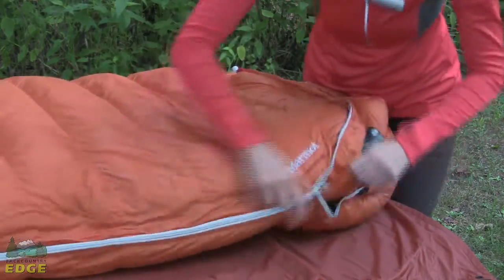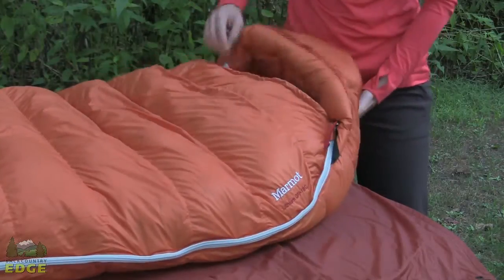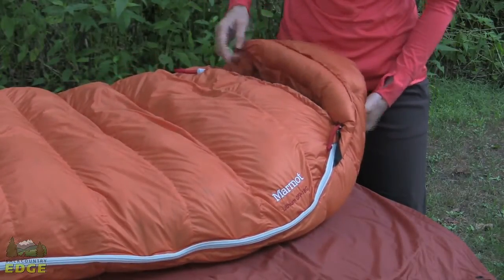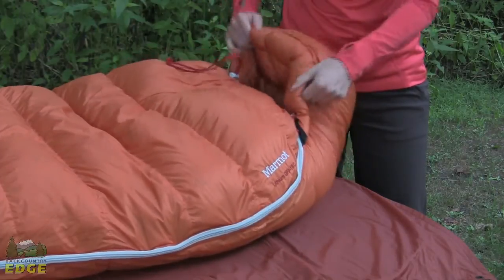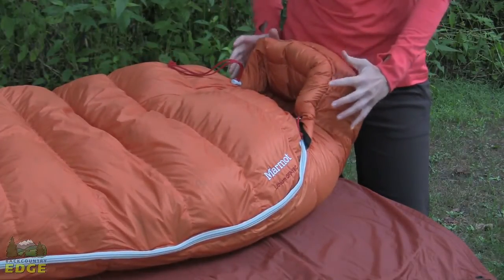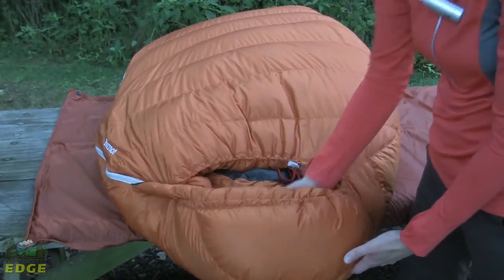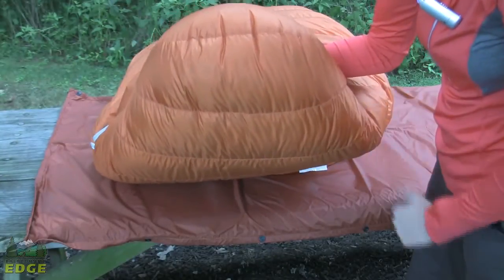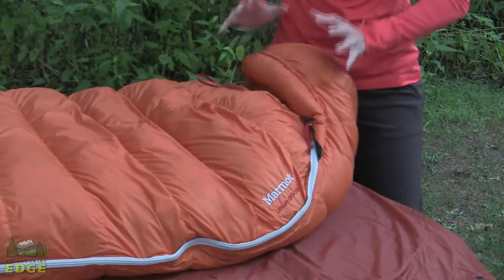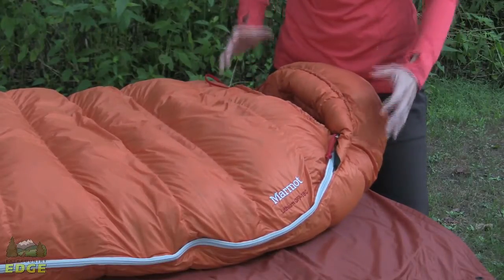Marmot does have a nice insulating baffle here around the face and the chin as well, so you really can snug this in nice and tight. It's almost like a puffy jacket hood, so you have great warmth and insulation through the head at night. Marmot uses their nautilus design on the hood, with a variety of different baffles set up ergonomically to fit the human head, offering a really nice fit and great insulation.